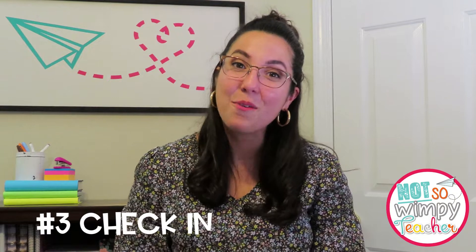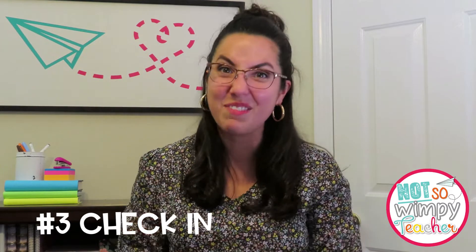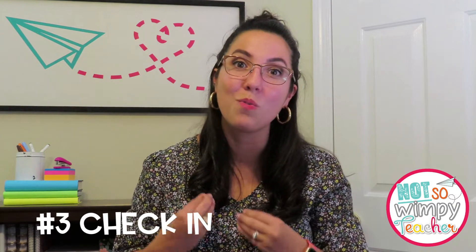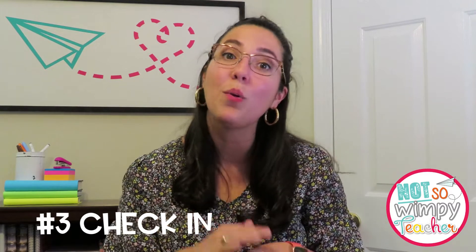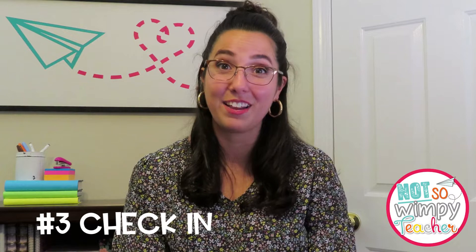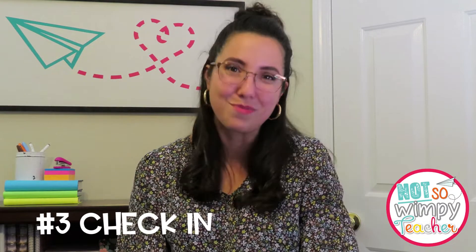We also think it's so important that you are checking in with your mathematicians throughout the week. We suggest having your students bring their centers tasks with them to small group later in the week. So maybe when your cycle of groups has started over on Wednesday or Thursday, ask your students to bring a center's task with them. You can use the first few minutes of small group to flip through it — it's a great time filler. Ask them to model a problem for you or explain how they solved something. By having them show you their work, they know their teacher is going to be checking this activity, so they're going to work to give you their best, most accurate work.